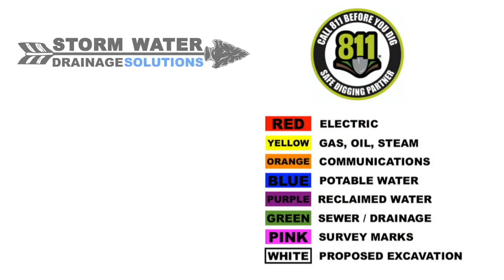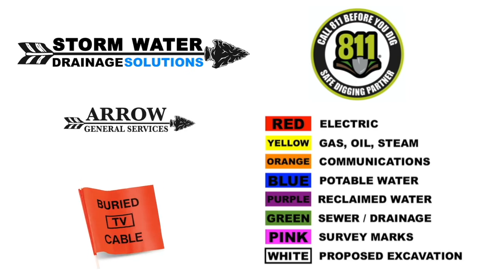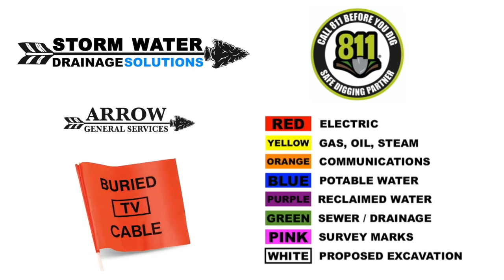Remember to call 811 before you start your excavation, so they can come out and mark any underground utilities that may be in the area.